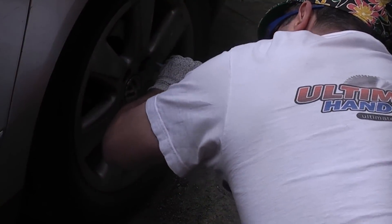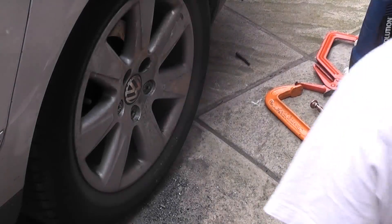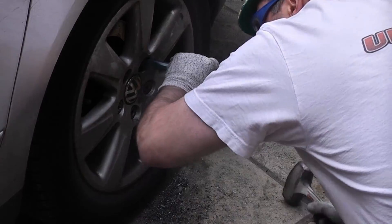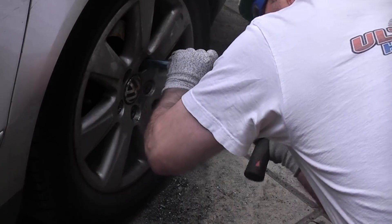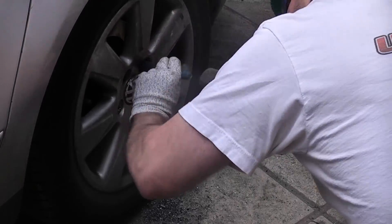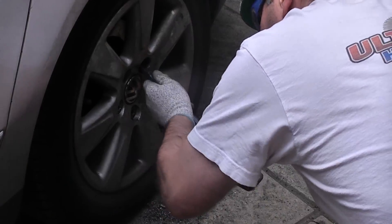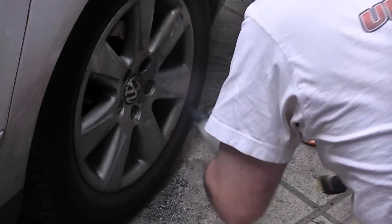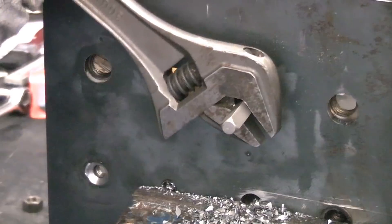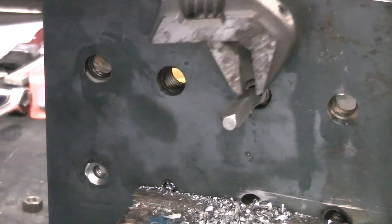Once the main diameter of the bolt is drilled out, I then try to knock the bolt loose again using a cold chisel and a hammer. You can see that this time the bolt has loosened and can be removed by chasing the bolt out with the hammer and chisel. If it was not possible to chase it out, another option would have been to use a screw extractor, or drill the wheel bolt out completely and then clean the hole using a tap.